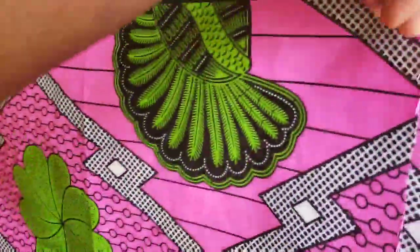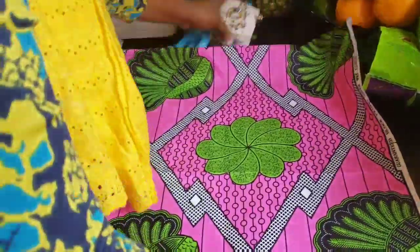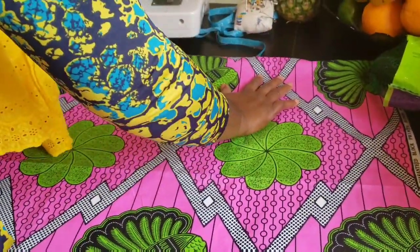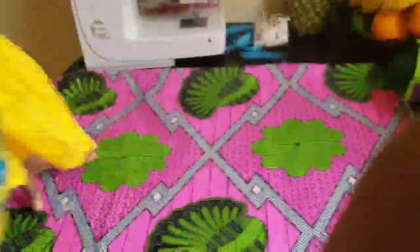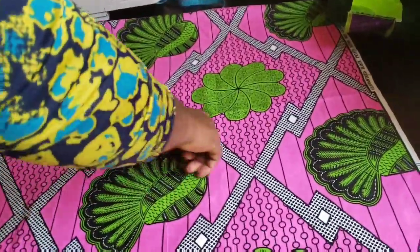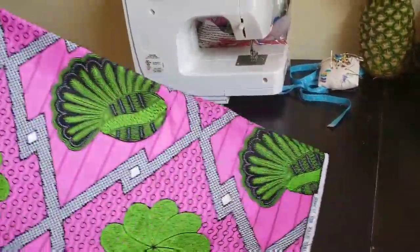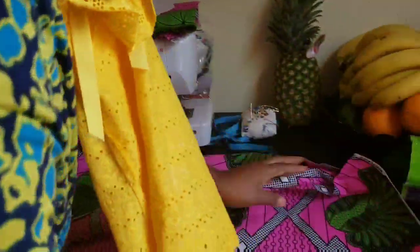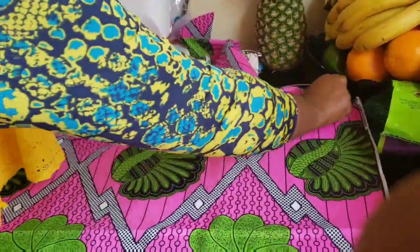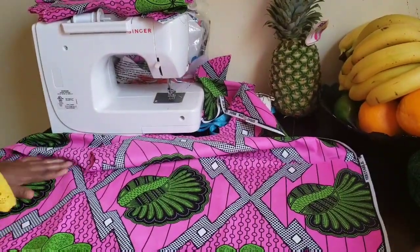All you have to do now is fold your fabric in two. We're folding to get exactly the width of this dress, so place it on any measuring surface of your choice. When you place it, look for the pattern of the ankara because most ankara fabrics have patterns — make sure the pattern is not upside down. It's very important when working with ankara fabric to follow the pattern, otherwise you might end up ruining it. Make sure your fold is equal on both sides.